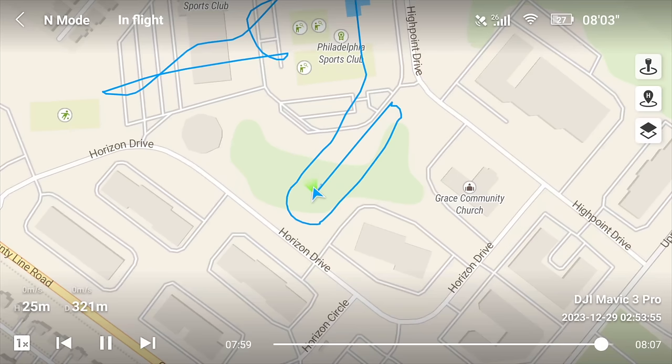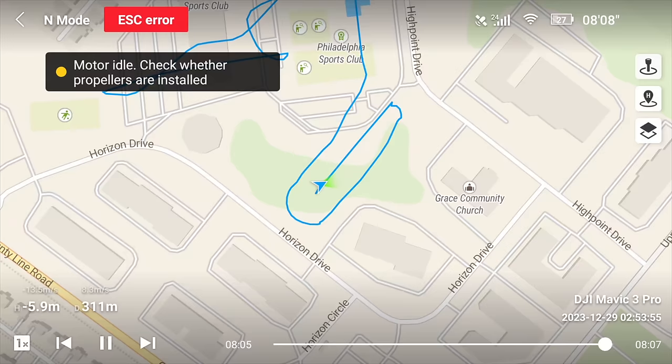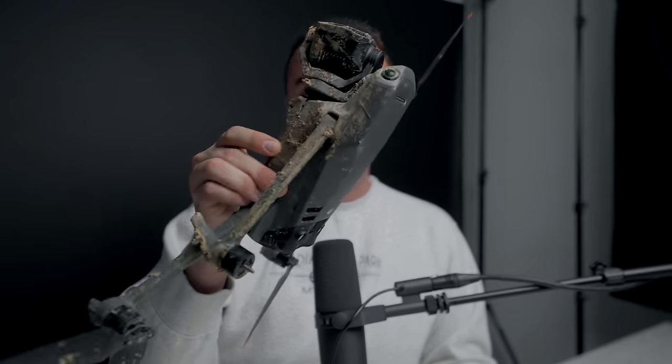I'm sure everybody wants to know what happened to my drone. Here's a quick look at the flight logs. As you can see, I have an ESC error, and the drone comes tumbling down to the ground. As I see the drone falling from the sky through my controller, my immediate thought is, man, I really wish I was recording video, but I wasn't. So the only thing I have to share with you is this completely destroyed Mavic 3 Pro and that flight log showing the ESC error in the top corner.